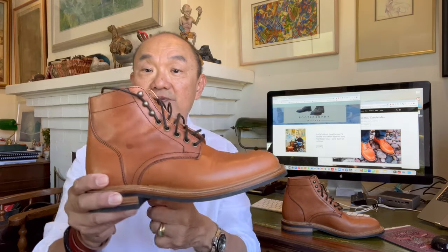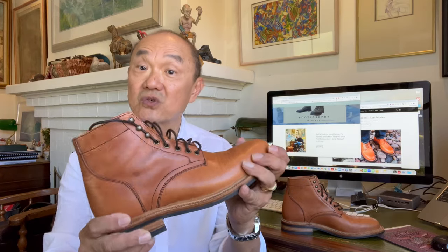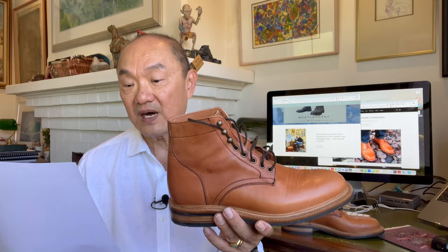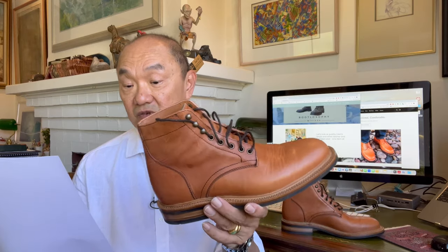Let me read the components to you from the website. The construction is Goodyear welted with natural cork and a steel shank. The steel shank goes in between the heel and the ball of the foot, inserted into the cork layer, giving you arch support and torsional control across irregular terrain. The upper is full-grain Natural Dublin leather from Horween. The lining is leather in the vamp or toe box and unlined in the quarters. The insole is veg-tanned Benz leather. The hardware — five eyelets and three speed hooks — is brass, and the laces are round waxed.